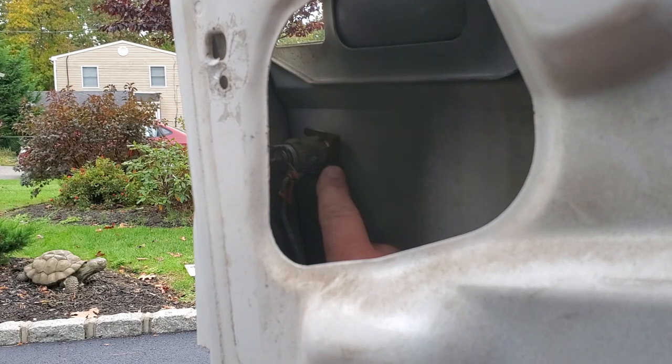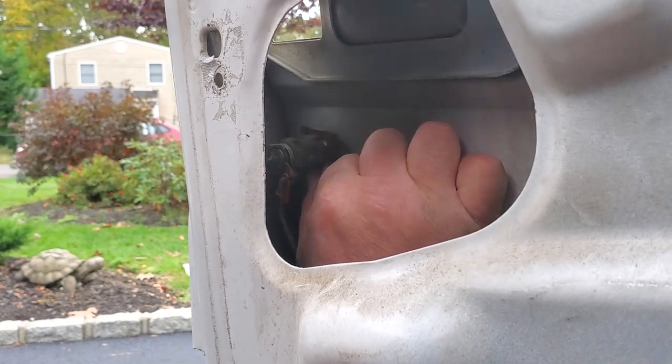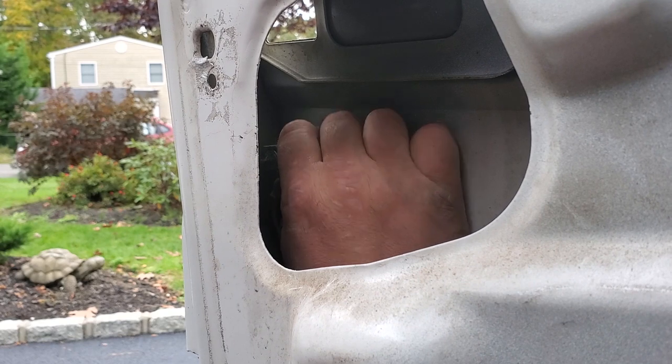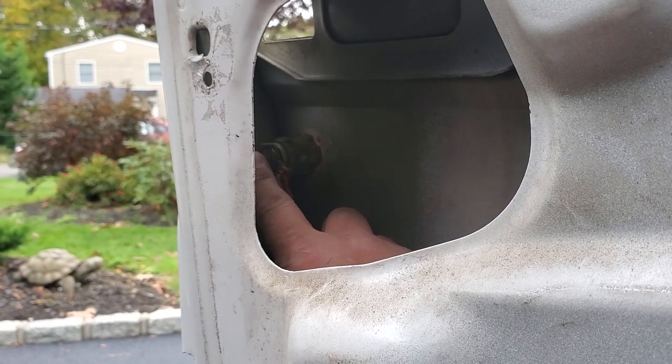Now we're going to remove the most important part of this whole door — this is the piece that matches your ignition key, the door lock cylinder. Let's go ahead and slide this little bracket out. There we go, now our tumbler can pop out.